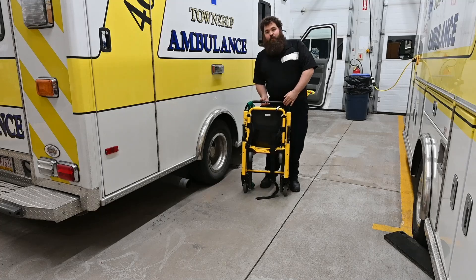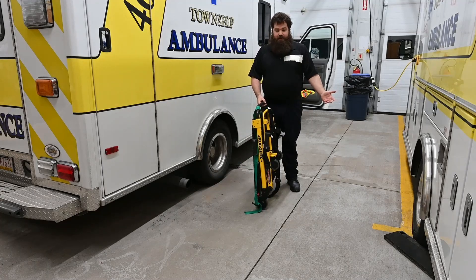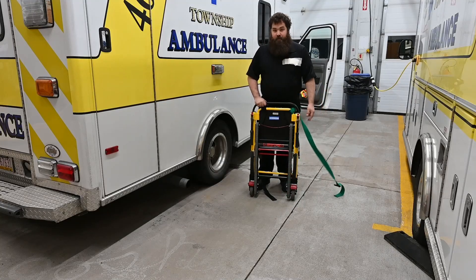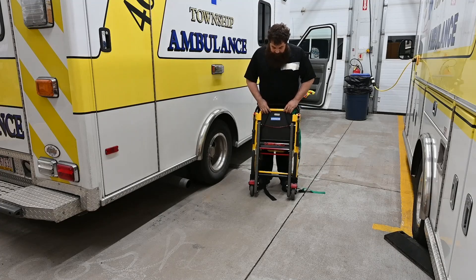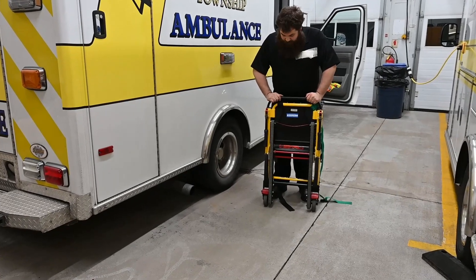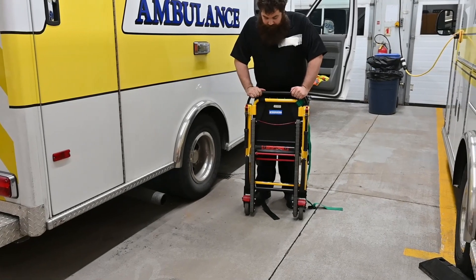Basically when it's folded up in the truck, it folds up just like this. There are some blocks on the back to keep it from rolling away, and a whole bunch of different red handles for various functions. We'll be going over each one of those as we continue on here tonight.